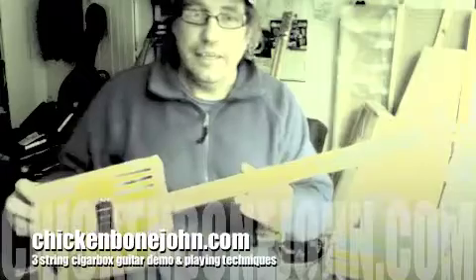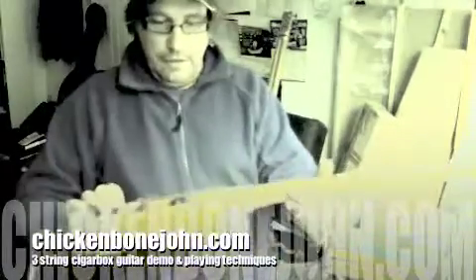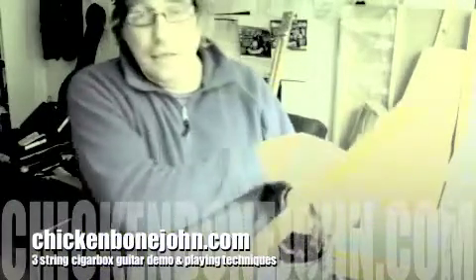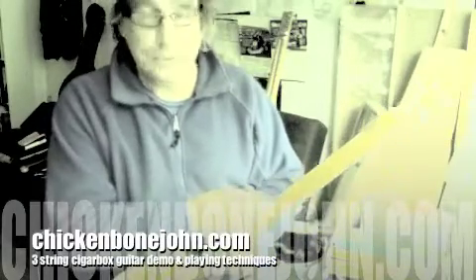A three-string classic cigar box guitar — a lovely sort of orangey-yellow Havana Fonseca box with a mahogany neck and a cherry fretboard, inlaid with position markers, and medium nickel silver frets — nice Japanese hard nickel silver.